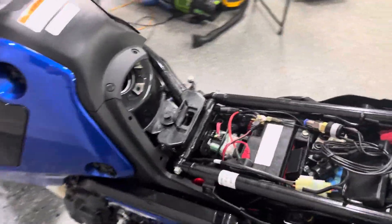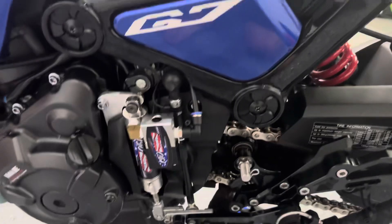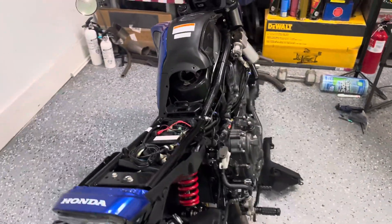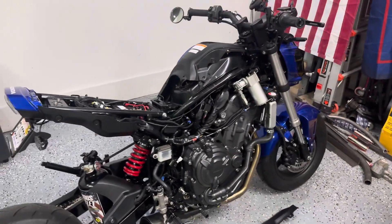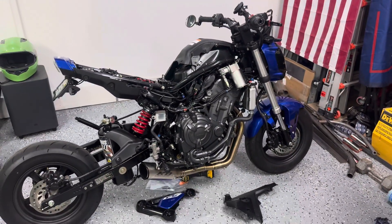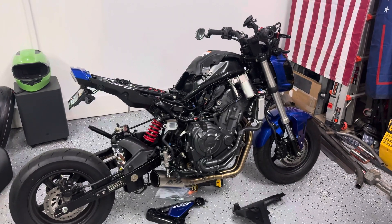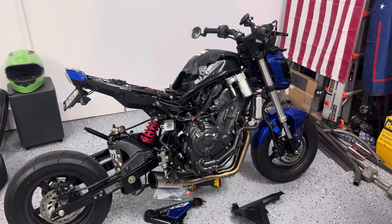It goes across in between the frame and the intake to the air shifter. So when all the body work is on, you wouldn't even know that any of this is installed. I just wanted to make a quick little video on that — I appreciate the support guys, take it easy.